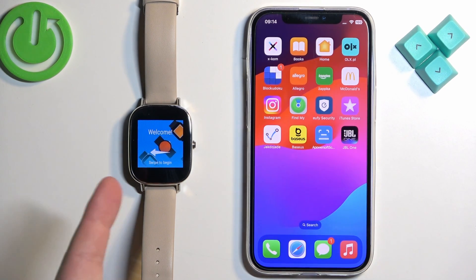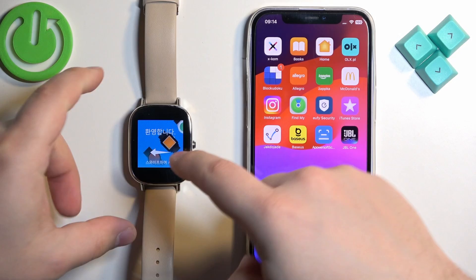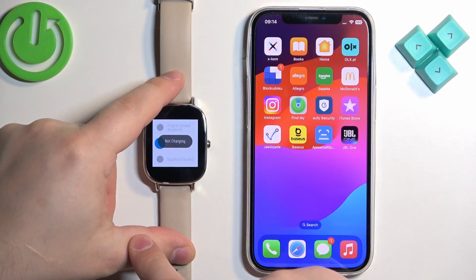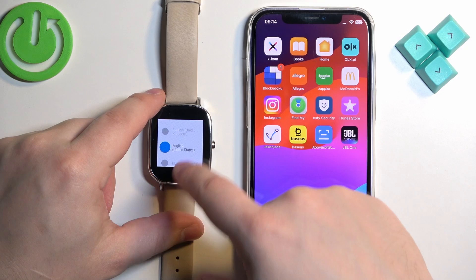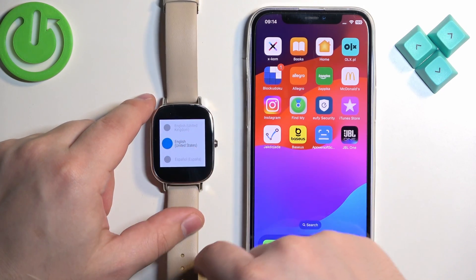After the watch turns on you will probably see the welcome message on the screen. You can swipe left on the screen to open the list of languages. Scroll through the list and find the language you would like to use on your watch, then tap on it to select it.